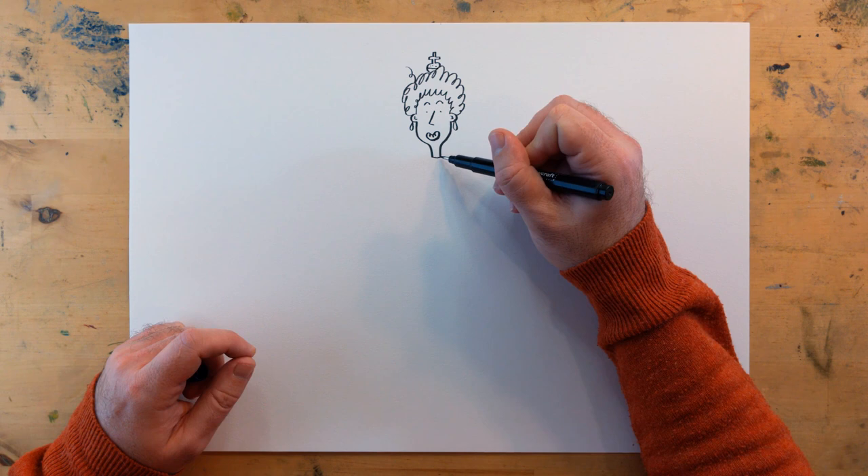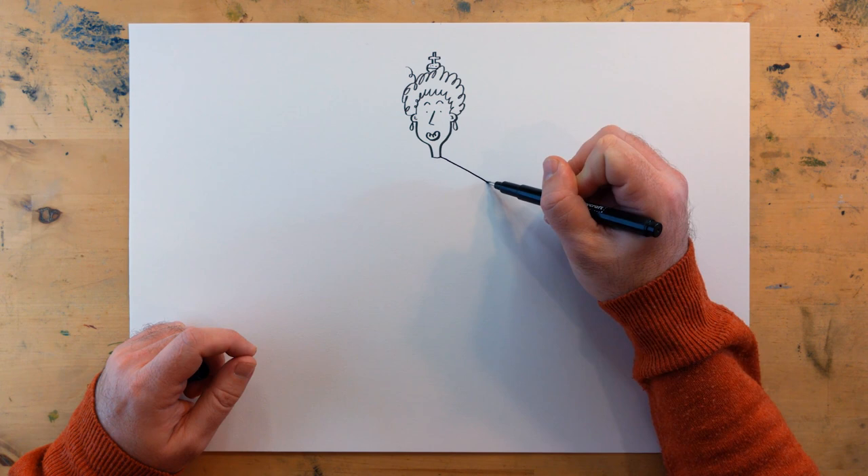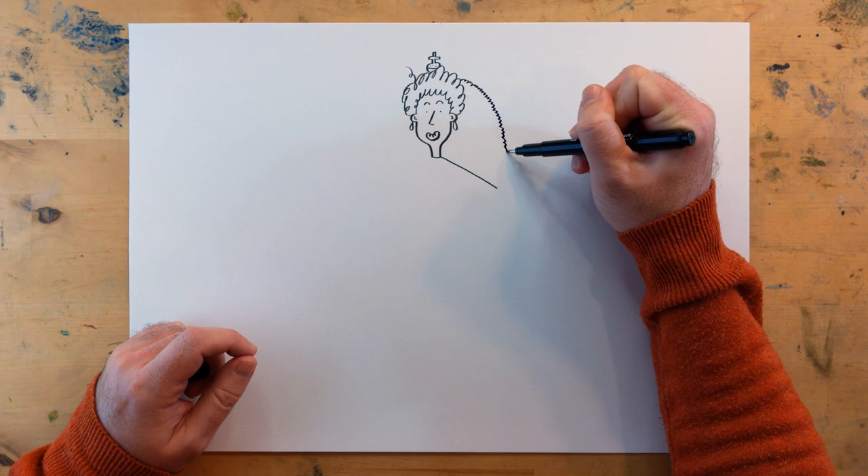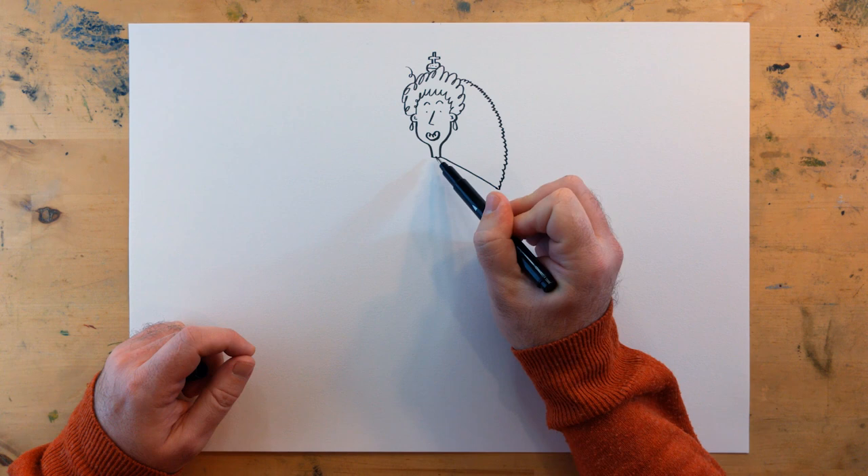Next, we're going to do a ruff. So if we start by her neck and come down, then come back up, and lots and lots of little squiggles all the way down to give that frilly effect on her ruff.